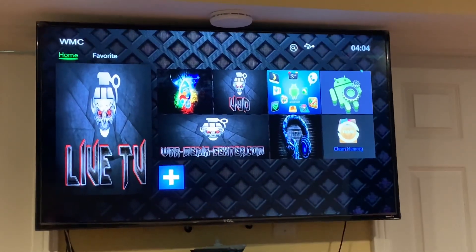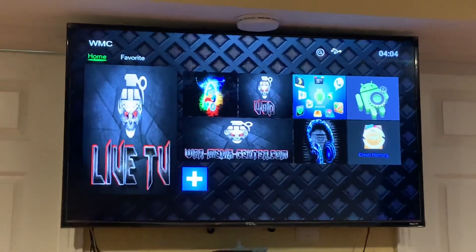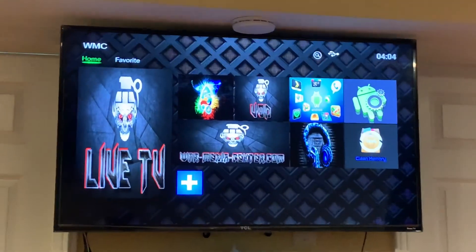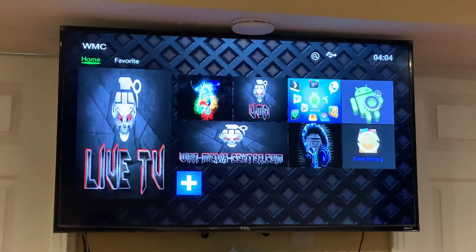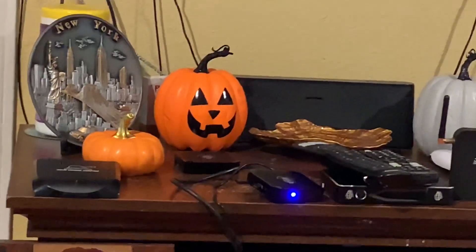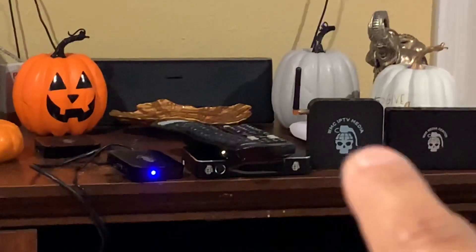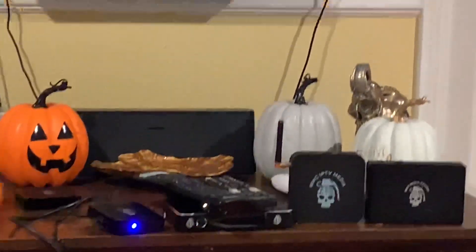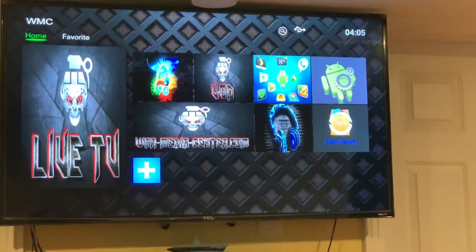Alright guys, this is a Warm Media update. As you know, we all just transitioned — we were down for about a week and now we're up and going. We have new APK files that we need to get installed in our devices. Any device that looks different is not our device. We have our Warm Media One, our Mini, which I'm displaying right now, Warm Media Three, Warm Media Four, and Warm Media Five.